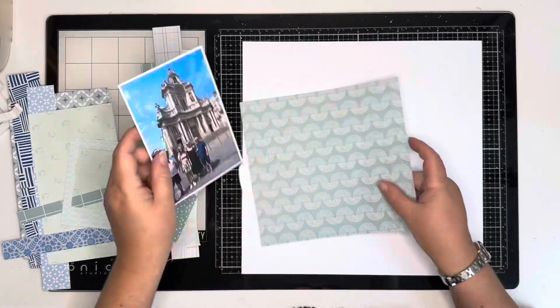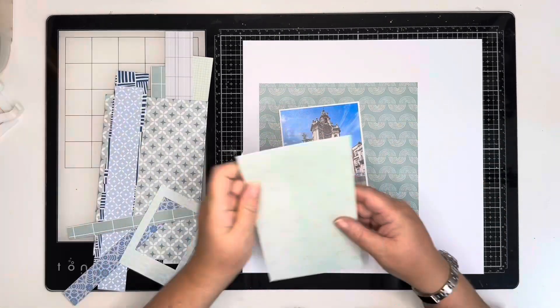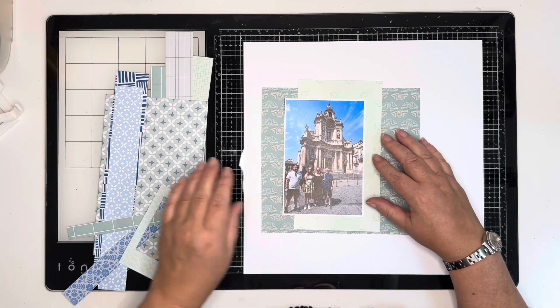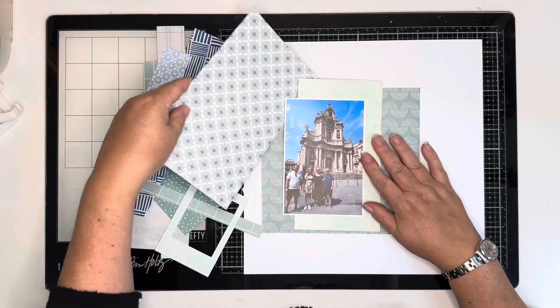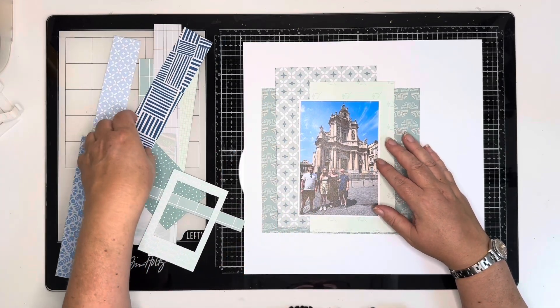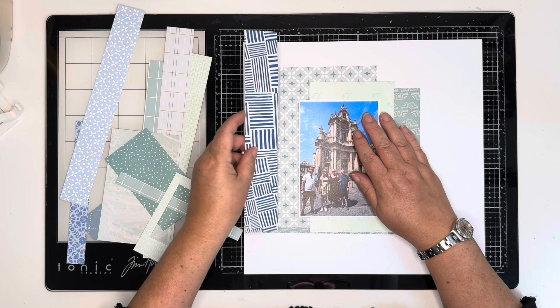Hi, thank you so much for joining me for today's process video. Today is day 22 of Scraptember 2024 and today's prompt is family. So I've chosen this photo of us all in Sicily — that's me and my family — and that's what I'm going to document.